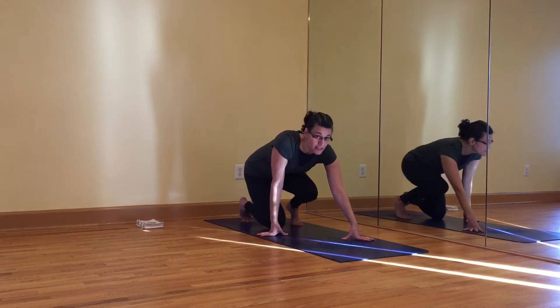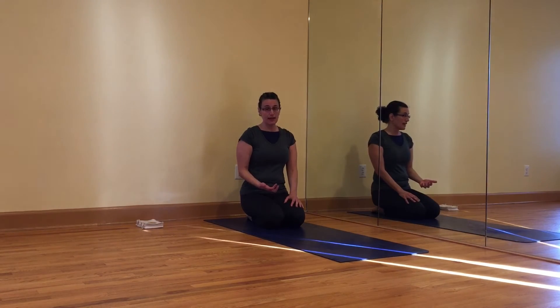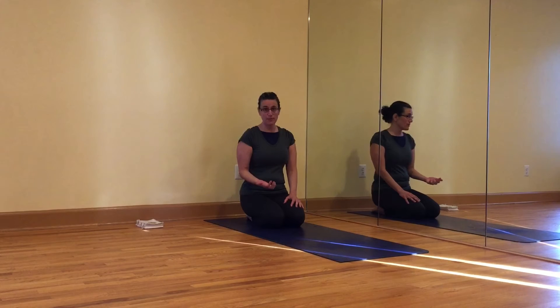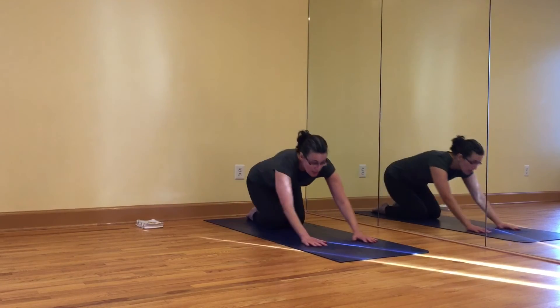Just a reminder that you don't do backbends when you're menstruating, other than a supported Dripada Viparita Vandasana, or if you have back issues, please work with an experienced teacher. Alright.